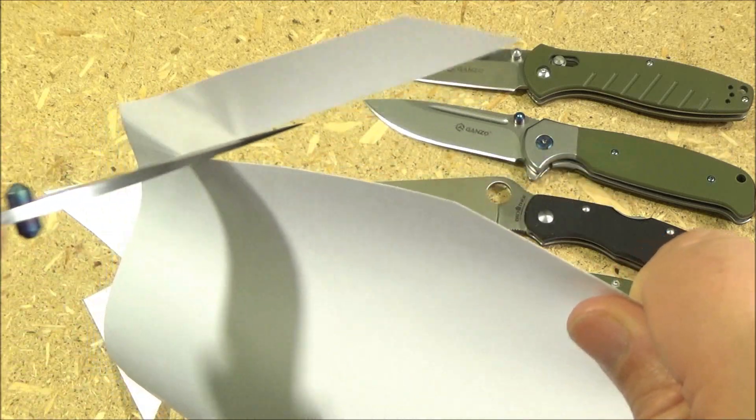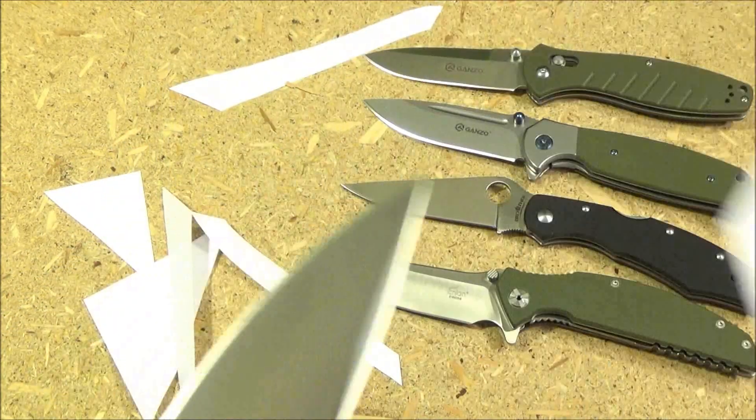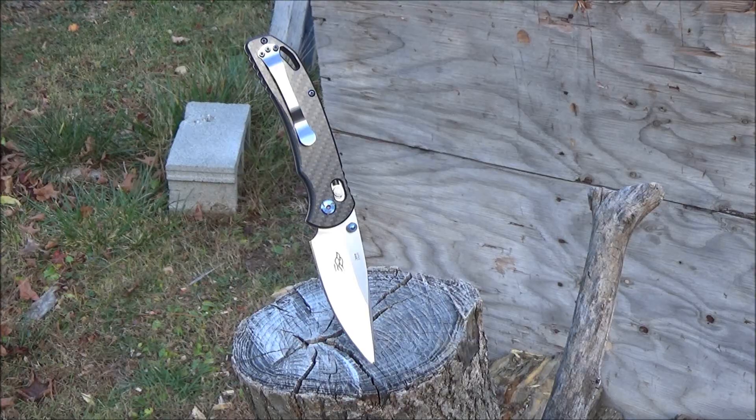I'll include links to those other four knives you see in the background. I'm reviewing all of these, just not sure of the order, but if you don't want to wait for the reviews, I'll include links to all.